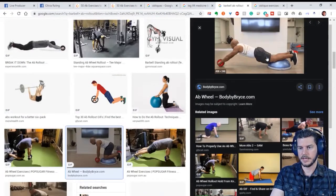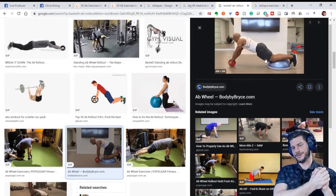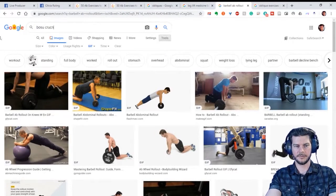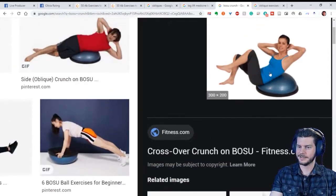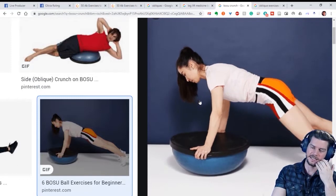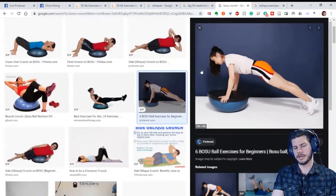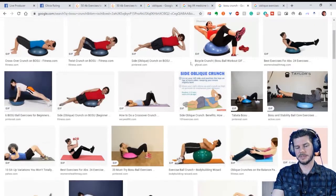There are also BOSU ball crunches — I love those. This plank variation on the BOSU seems needlessly complicated to me: the balance aspect is distracting you from the strength aspect. I get that your ab muscles are involved in stability, but that's a little too much stabilizing for them to even fully contract enough for you to develop them.